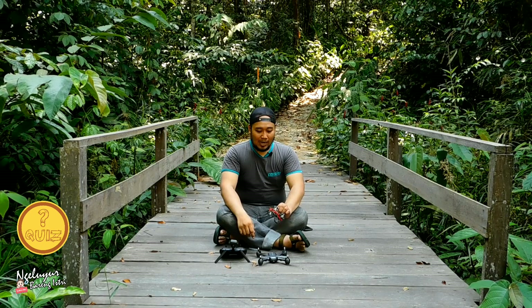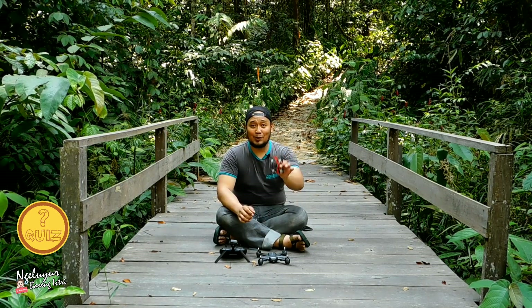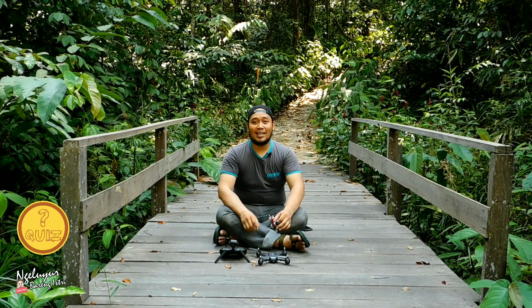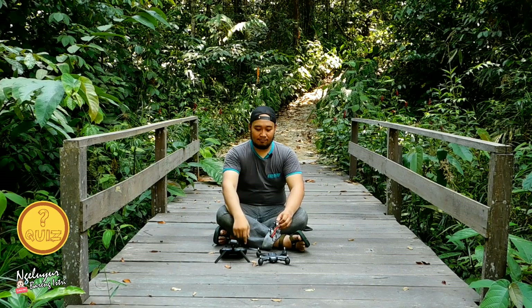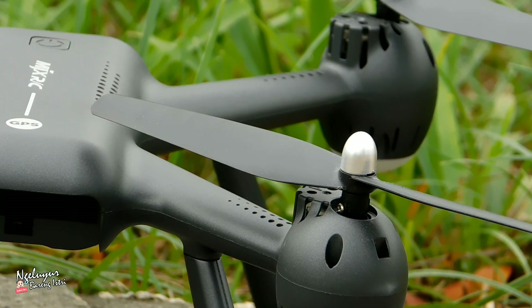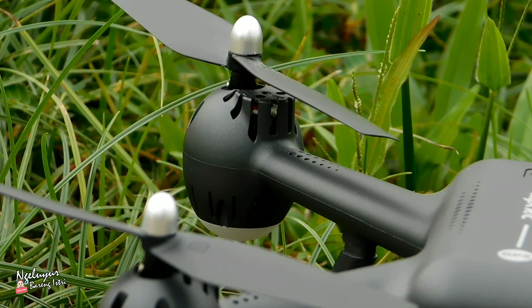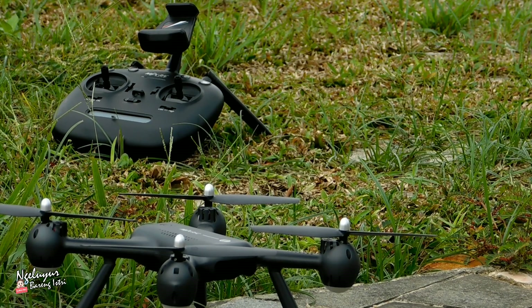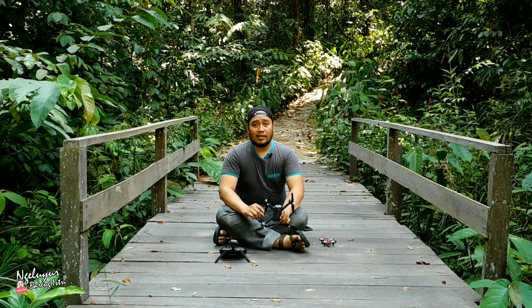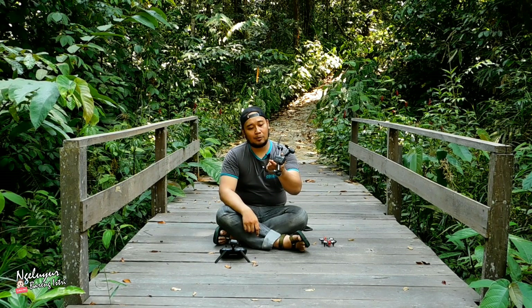Tapi kalau ada yang dislike terus dapat drone juga tidak masalah, tetap anda pengunjung setia saya. Lanjut bahas 104G. Dari performa tidak ada masalah, diterbangkan di angin rendah atau di angin yang kencang. Karena di 104G ini sudah dilengkapi dengan speed high dan low. Jadi tinggal kita sesuaikan saja, terbang di kondisi angin yang kencang atau tidak kencang, itu terserah dari anda semua.